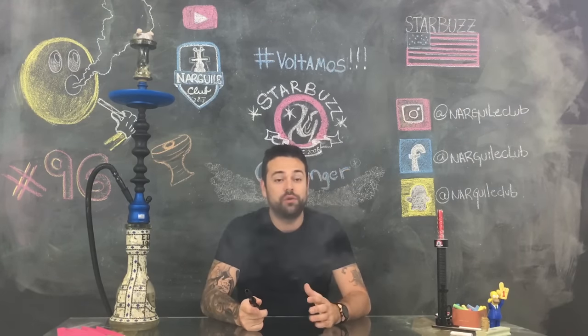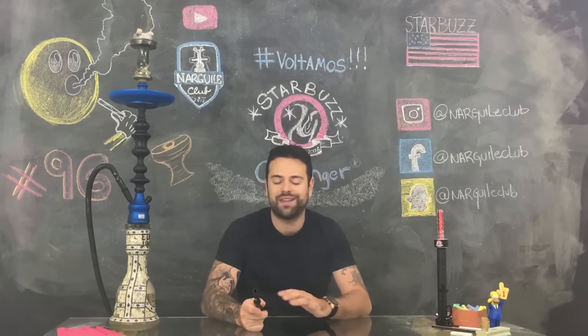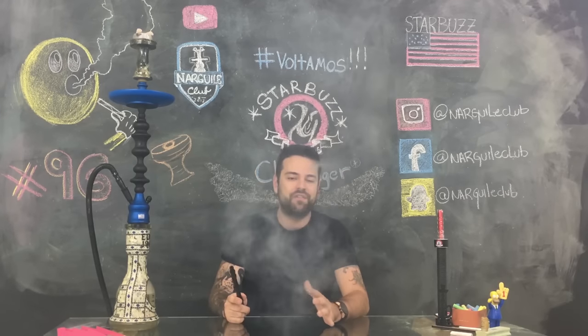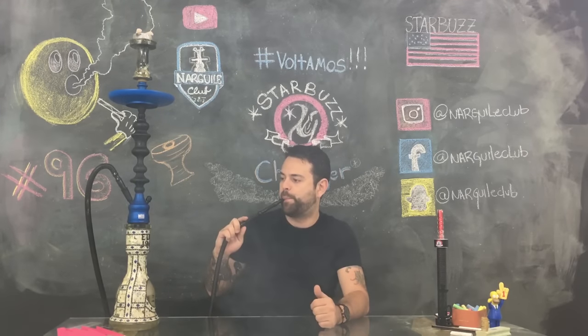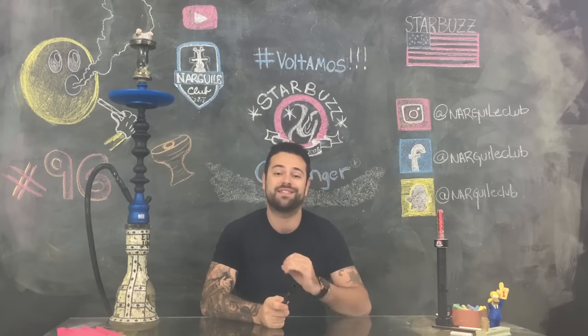Tenho o meu há mais ou menos um ano e é um dos narguiles que eu mais uso. Eu acho ele muito bonito e a sua funcionalidade é impecável. O respiro funciona perfeitamente bem e as suas redações são ótimas, tornando a sessão extremamente agradável.